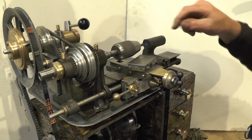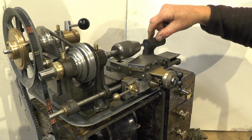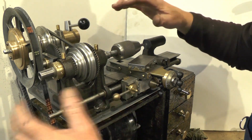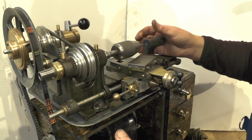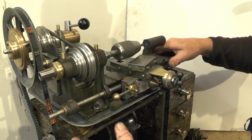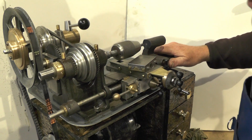Just off camera I've marked this centre drill into my tailstock. I couldn't get round to do it with the camera on - I needed to get my body round it to push this tailstock up to it. So I'll just show you what I've done.